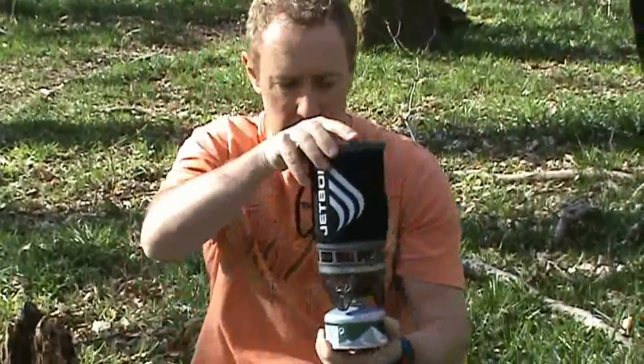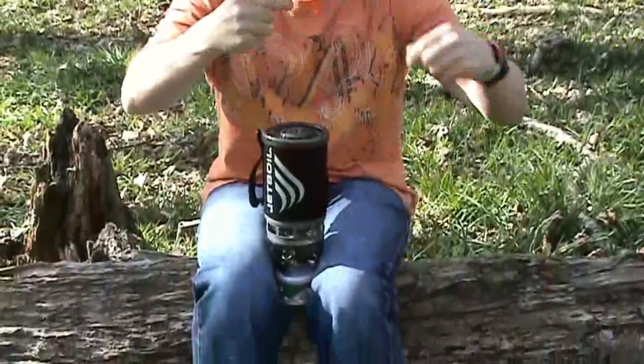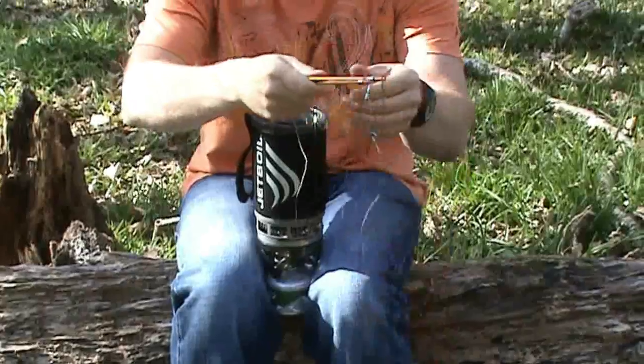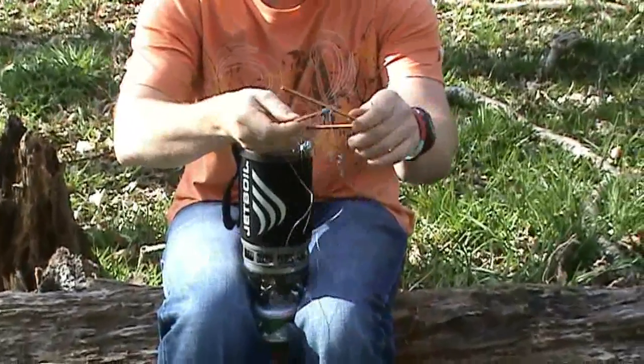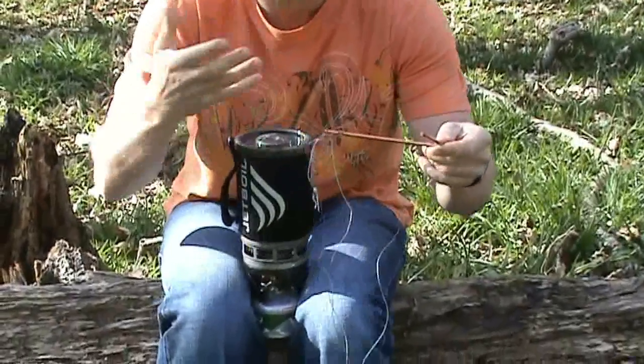So how does it work? We've taken it out of its bag — first things first, unravel it. Once you've unraveled it you've got three bars, and they are what go around your Jetboil.